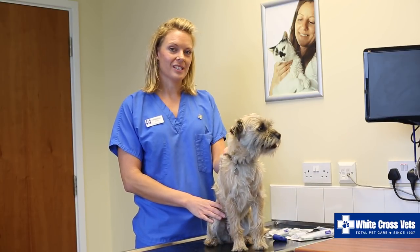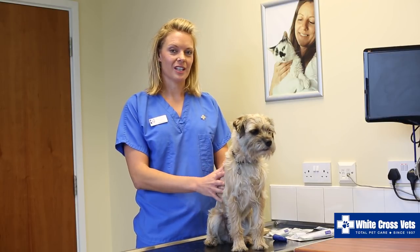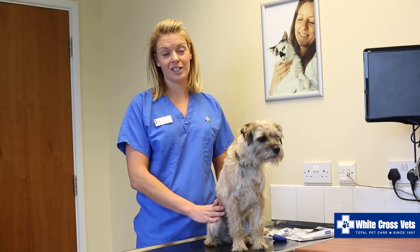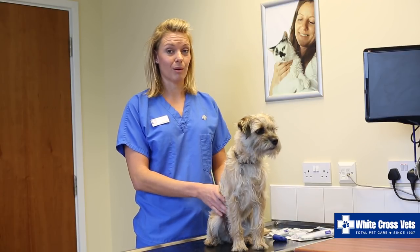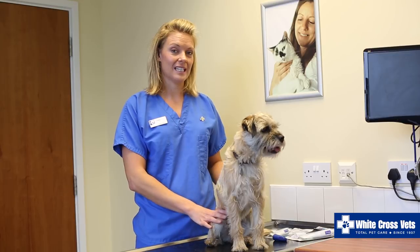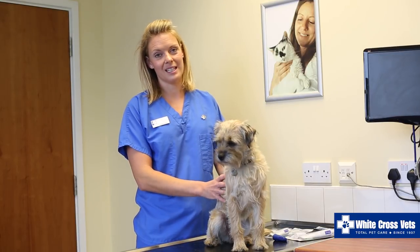It is very important to take good care of your pet's teeth. Any gingivitis and tartar can lead to dental infections. Severe infections can lead to more severe problems internally for your pet and could lead to heart, liver or kidney problems, so it is really important to make sure that you do look after your pet's teeth well.